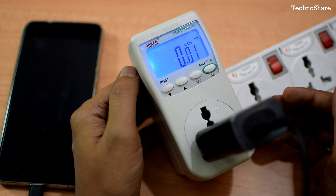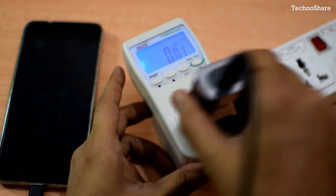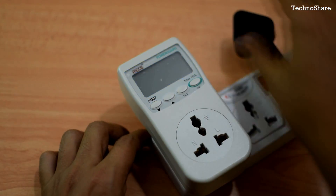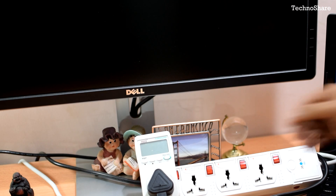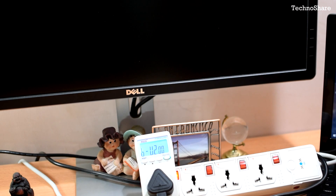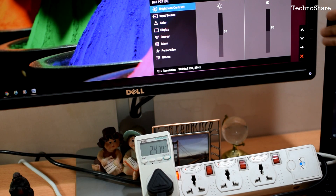Now I'll connect my monitor to the device and show you how much power it draws. I have plugged in my Dell 27-inch LED monitor to the Power Guard and I'm switching it on. It's drawing roughly around 25 watts. I have it set at 50 percent brightness and 50 percent contrast.